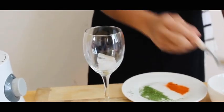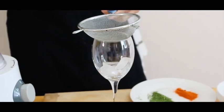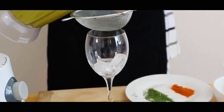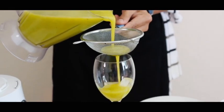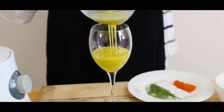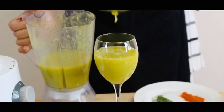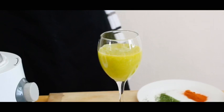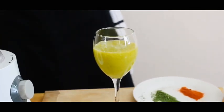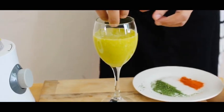Add two or three ice cubes and strain your aam panna juice through a strainer. You can see the thickness of it. Then add a lot more ice.